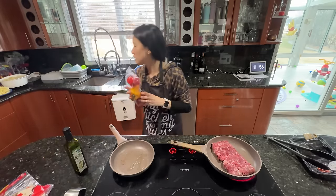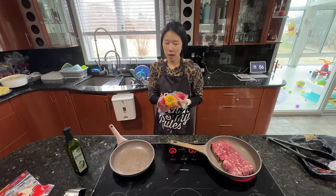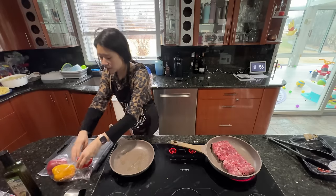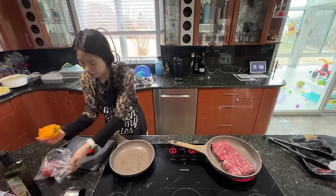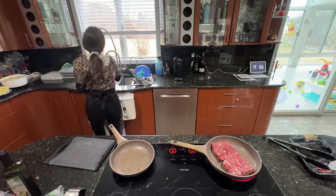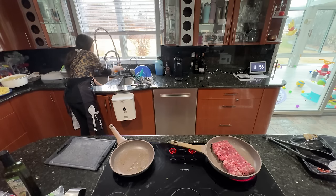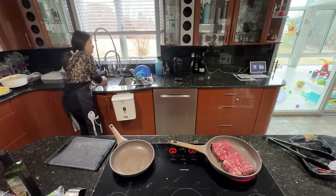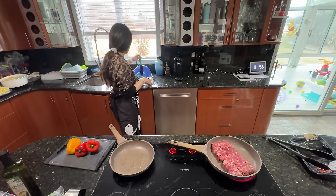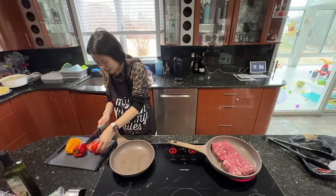I'm going to put some onions in there too because that'll be really good. Normally for quesadillas I'd like the green peppers, but we don't have any. I think I'll just use all of the peppers since we're going to go shopping today anyway. I'm going to cut these first. I don't like knives that don't have the right grip.